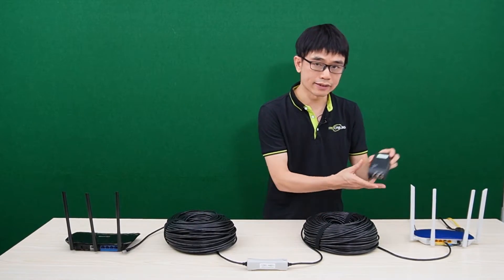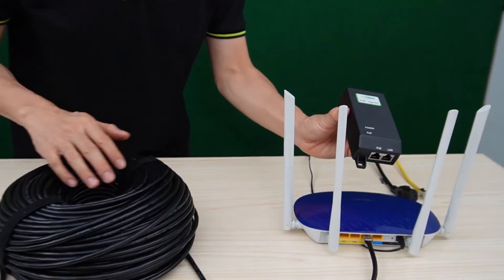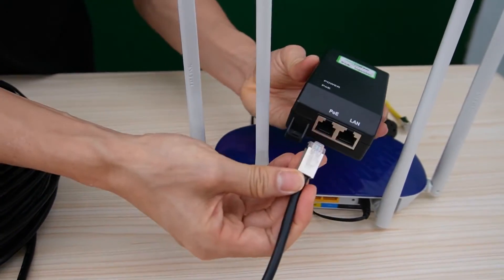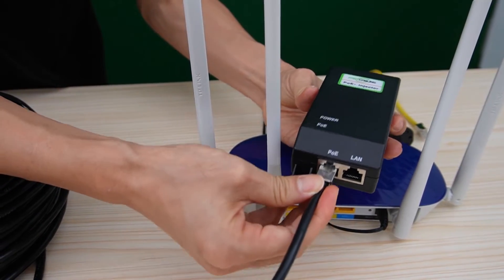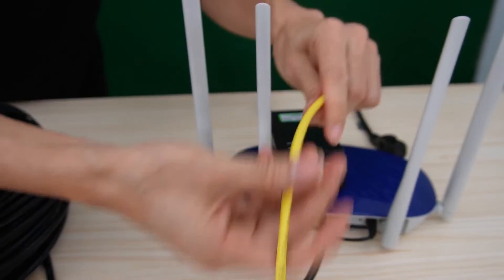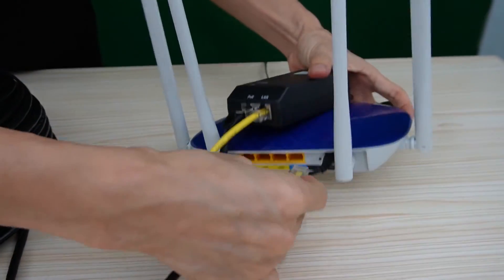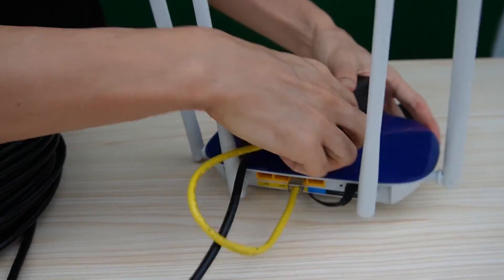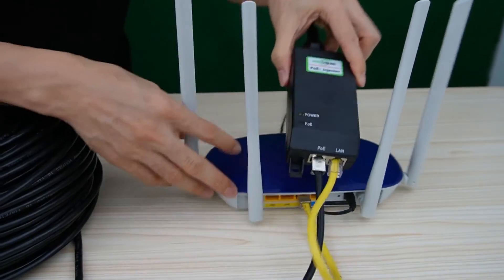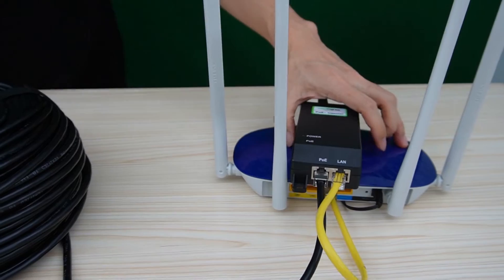The first thing we need to add is a PoE injector. The PoE injector will inject power into the Ethernet cable, so the PoE extender can get the power. There are two ports — we need to connect the input port to PoE and use a short patch cord to link the LAN port to get data from the router. This port is for the power cord. Now we have power injected into the Cat5e cable.